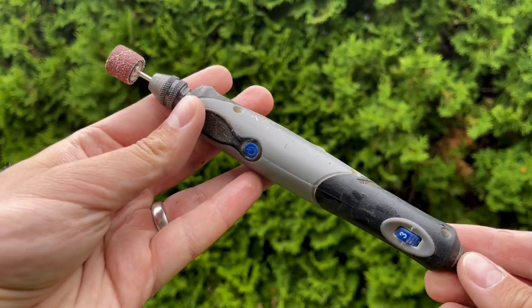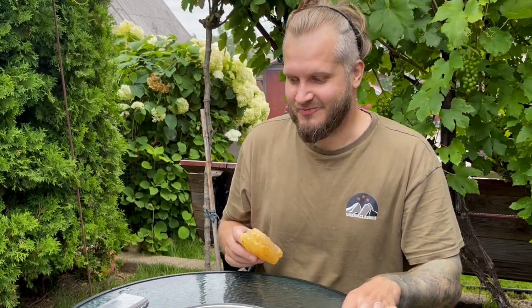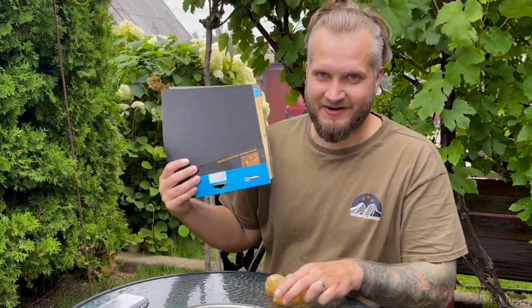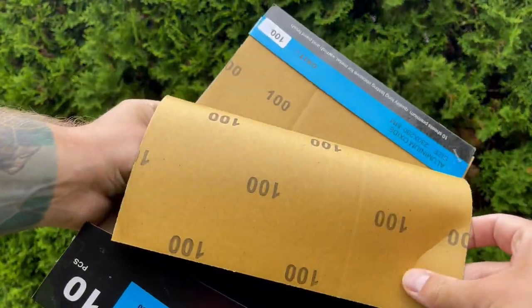I did take my Dremel with me just to try to cut the piece, but I'm pretty sure it won't work because this is very recent resin and the heat will make it very soft. It will 100% start melting from the heat when I try to Dremel it. So most likely what we will have to do is use sandpaper with a very aggressive grit — 100 grit. But before that, let's weigh the piece.